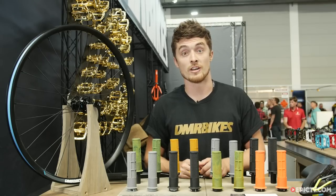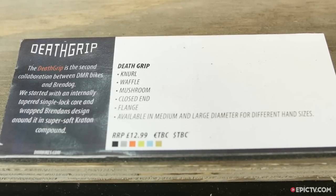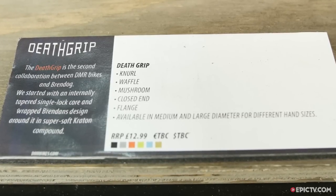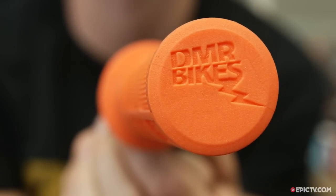The grip will be available later on in the year. It's available in two different thicknesses for people who like thick grips or thin grips — big and small hands. Price is going to be around £12.99 or €15.